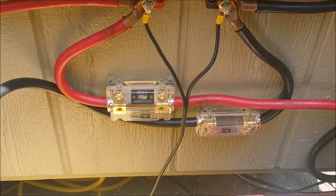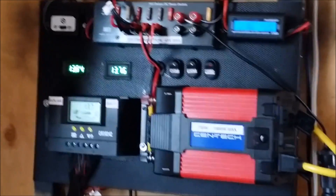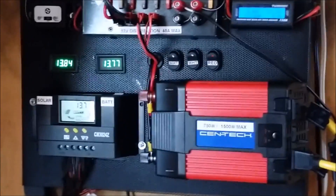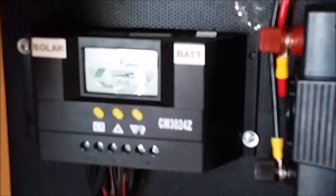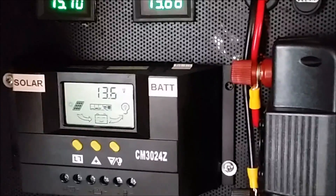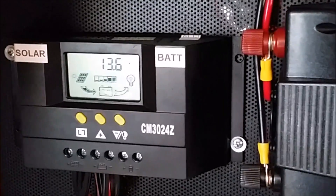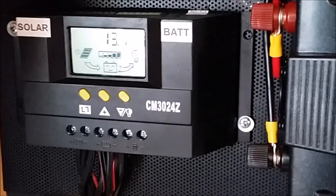Inside here you can see a control panel where the power from the panels is brought in and distributed. Over here on the left is the charge controller. This is not an MPPT controller — it's a pulse-width modulation PWM controller, but it works well. It handles up to 400 watts at 12 volts, which is what I've got, and about 30 amps.